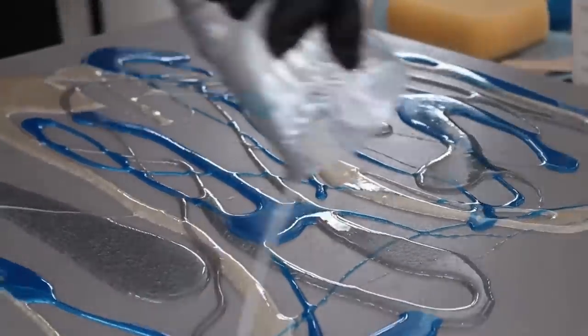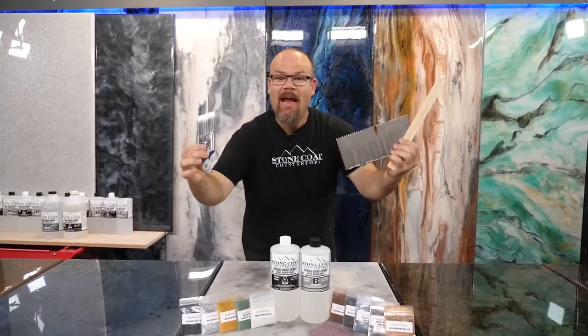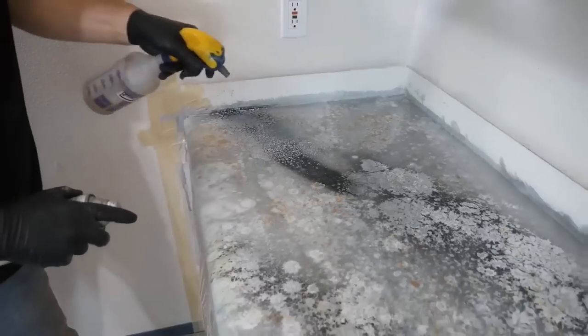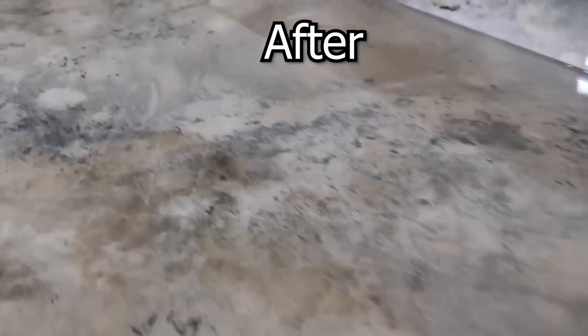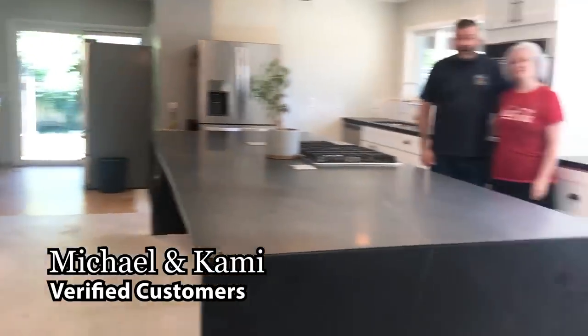Pick your color, pour your epoxy to a perfect finish. If you can use simple hand tools, you can do Stone Coat Epoxy over your old existing surfaces with ease. I had no experience whatsoever and look what I made. I love it. Thank you Stone Coat for a great product that is DIY friendly.